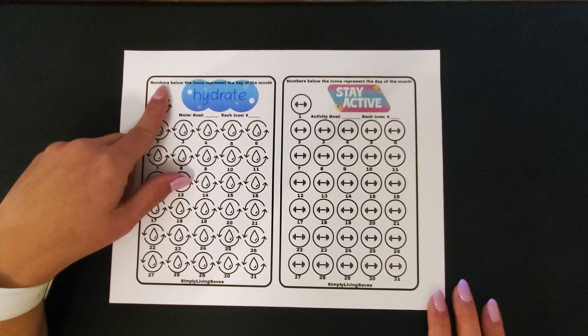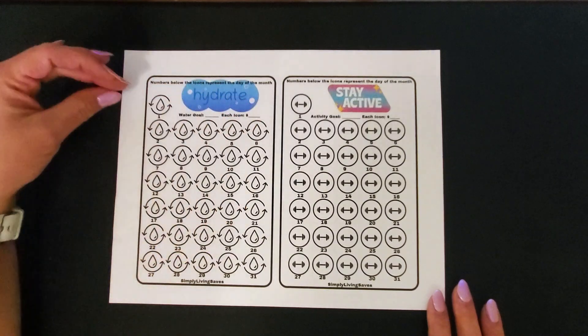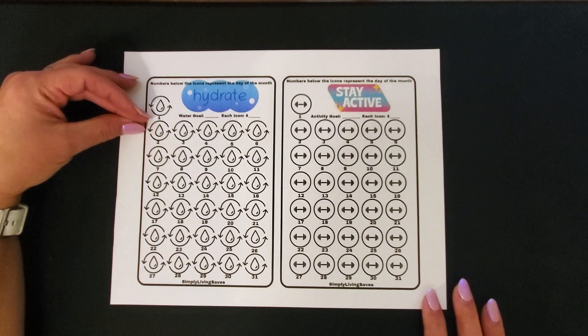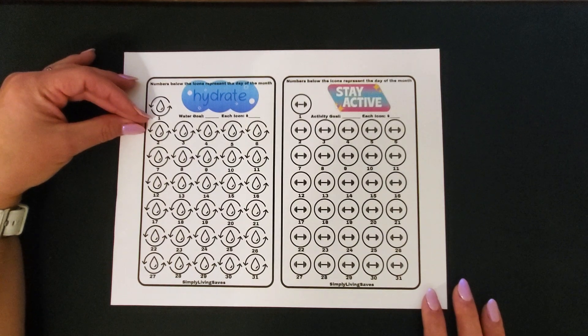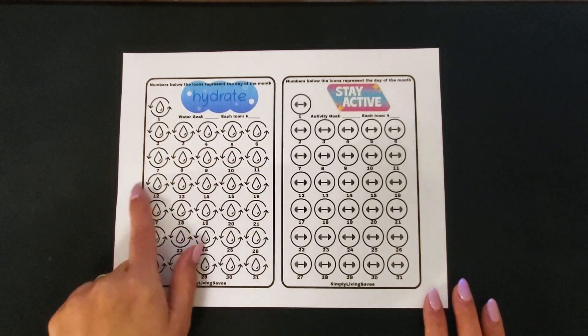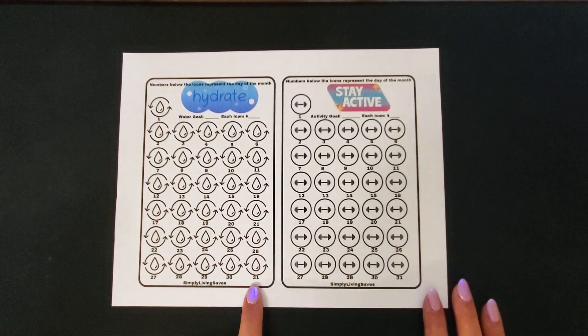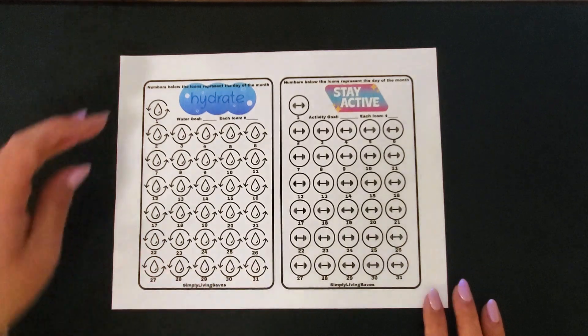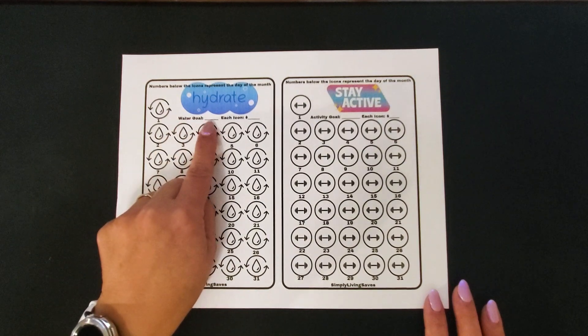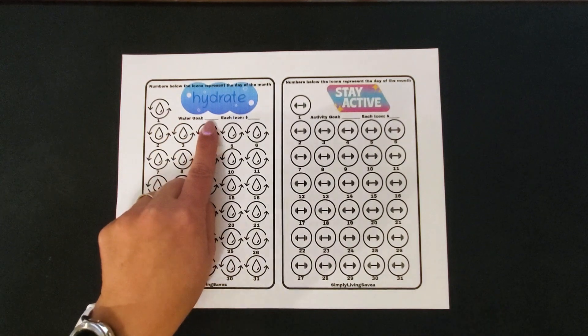I did write on here that numbers below the icons represent the day of the month, so I could track it by the days of the month. I just did 30 to 31 days since some months have 31 days. And I put a spot where your water goal is — I'll probably put 64 ounces because that's what I want to try to get each day.